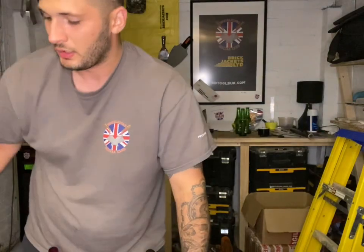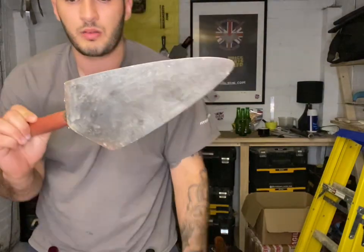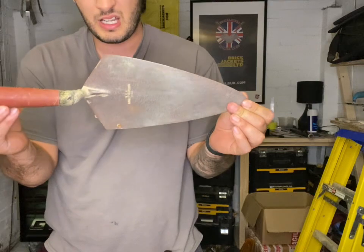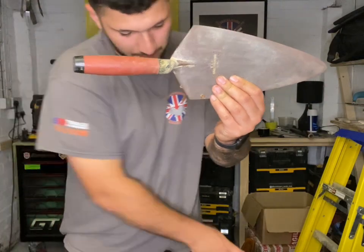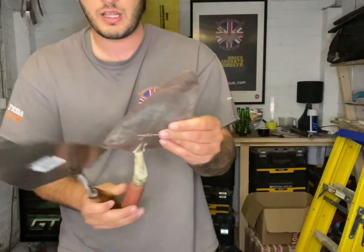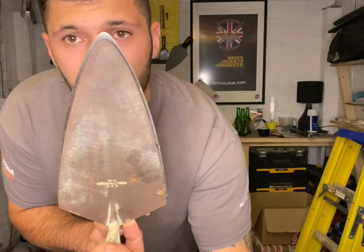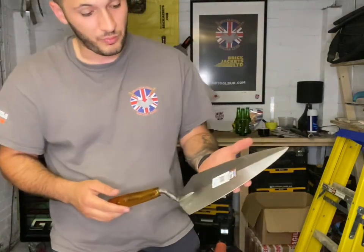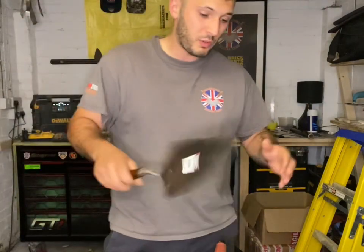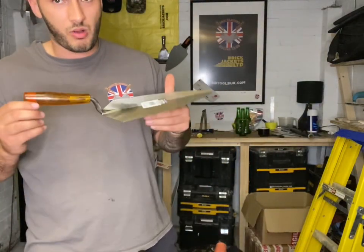I want to show you an 11-inch — that's an 11-inch Marshalltown, it's been used a fair bit. And here's an 11-inch W Rose. You can see they're almost identical, but the W Rose is just slightly wider. For an 11 inch, I would say this is quite a nice trowel. As an apprentice, do you want an 11-inch trowel? I don't think you do — I think you want the 10 inch. It's not too big, not too small — a happy medium and a good all-rounder for your brick and block work.